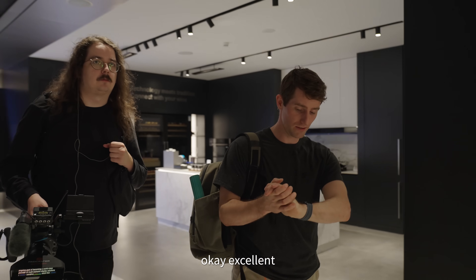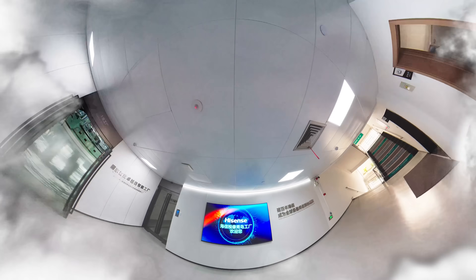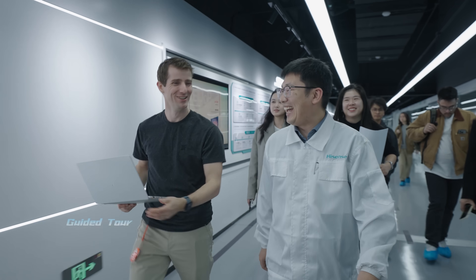Excellent — and seven minutes ahead of time. We can go see the production. Yeah, I did my homework.